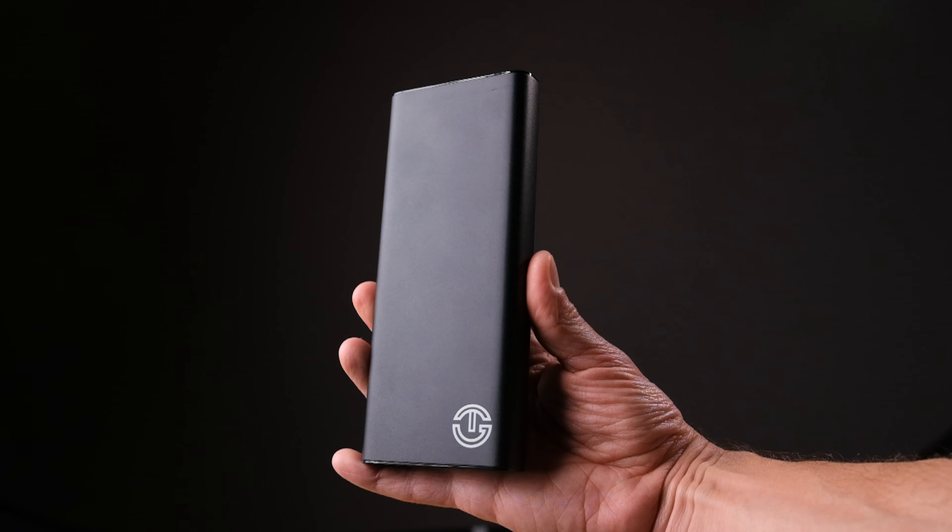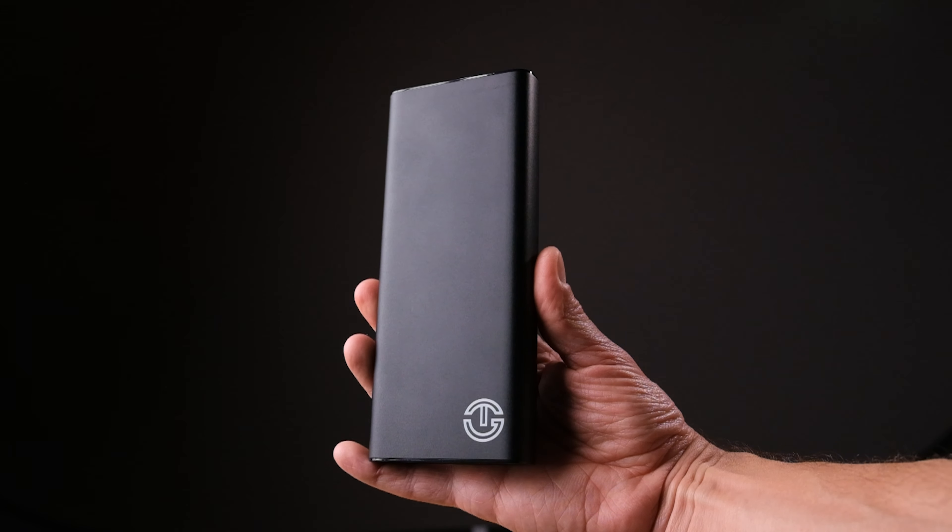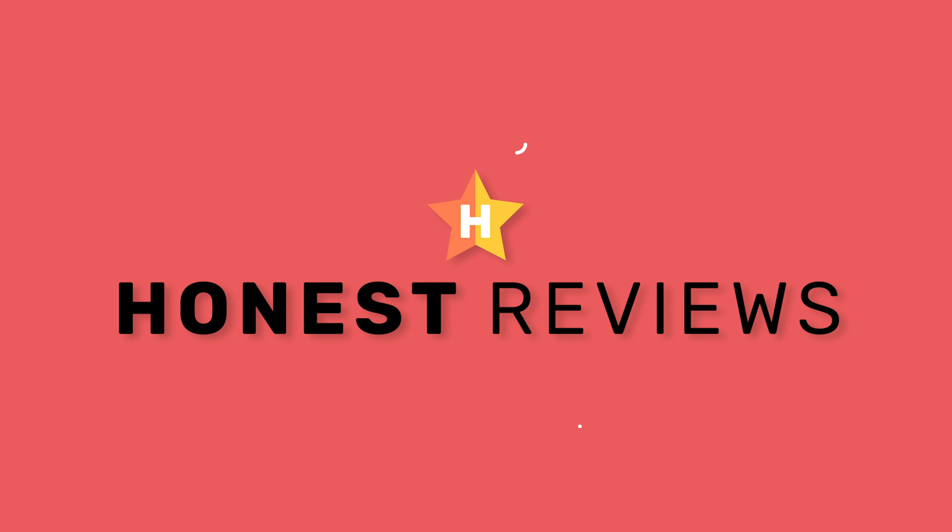This is the Z Series 100 watt power delivery power bank from JagoTech. Welcome back to Honest Reviews. My name is Rob, and in this video I'm going to be reviewing and testing it.